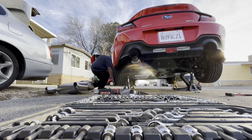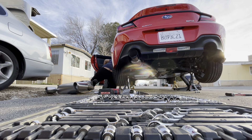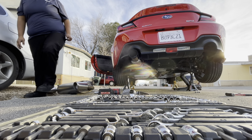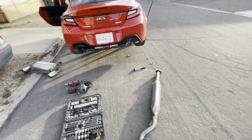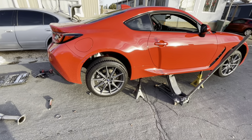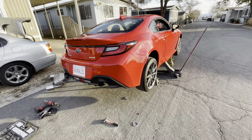Here we go. Just checked for leaks — we're all set to go. That's a cold start for the 2022 BRZ. Like I said in the beginning of the video, 2021 parts actually fit on these, so everything you guys might have or consider buying fits onto it.